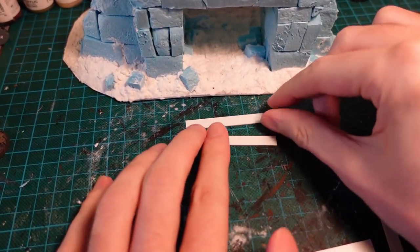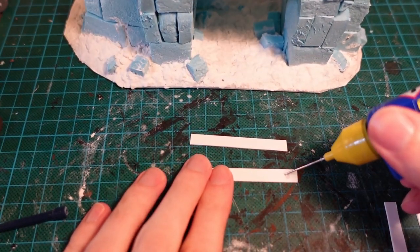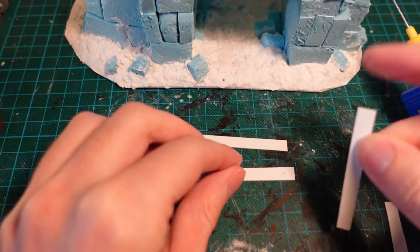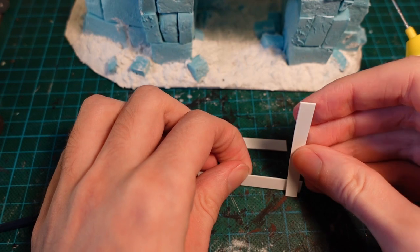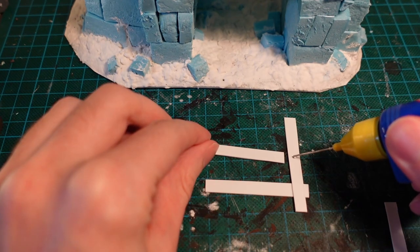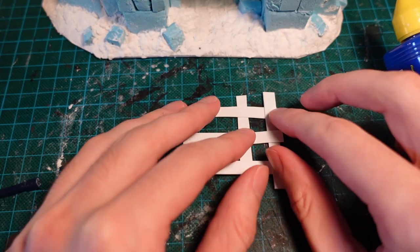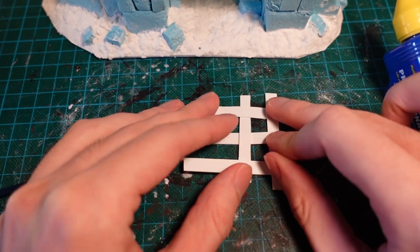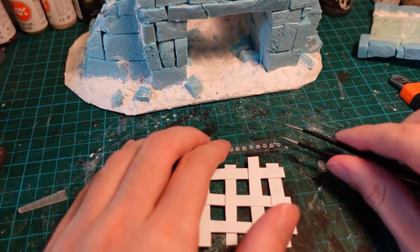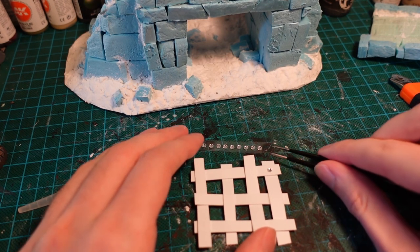I wanted to make a simple portcullis for the inside. Taking some thin strips of plastercard and doing a simple lattice weave — going above and then below on alternating strips, with plastic glue to seal it together. For the rivets where the pieces intersect, I had some small self-adhesive beads from a craft store, and just going in with a pair of tweezers and placing them over the intersections.